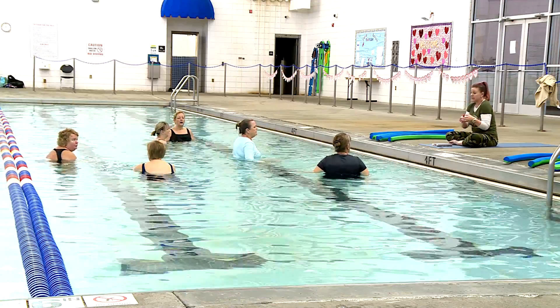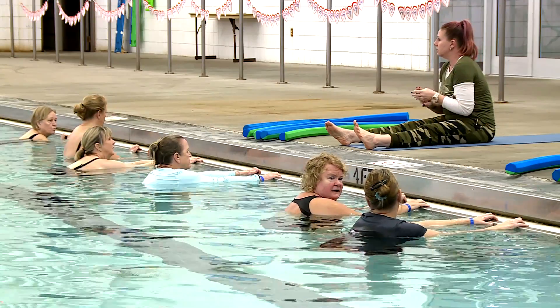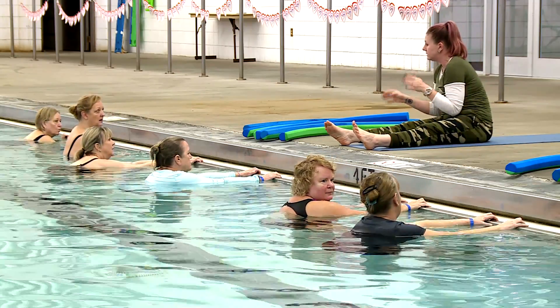The indoor pool at Patterson Park Center isn't just for swimming anymore, and the center has a class to prove it. Certified instructor Jennifer Sanchez has made the pool a perfect place for yoga, and liquid yoga may be the low-impact activity you've been looking for.